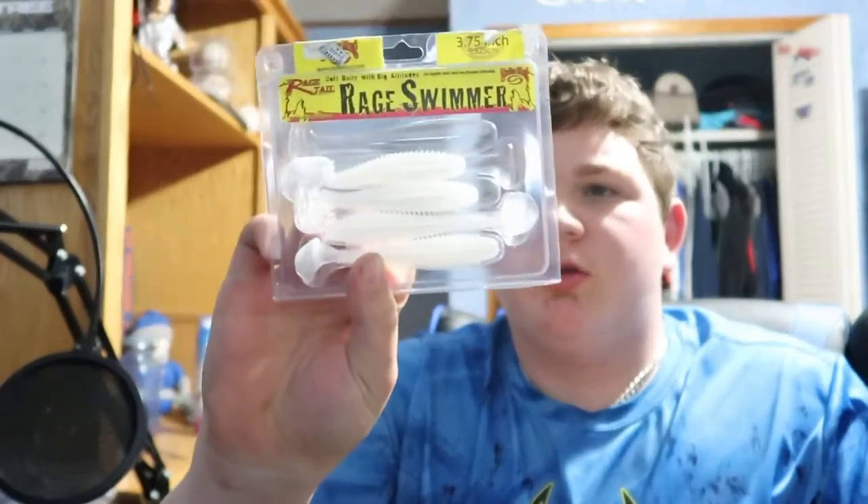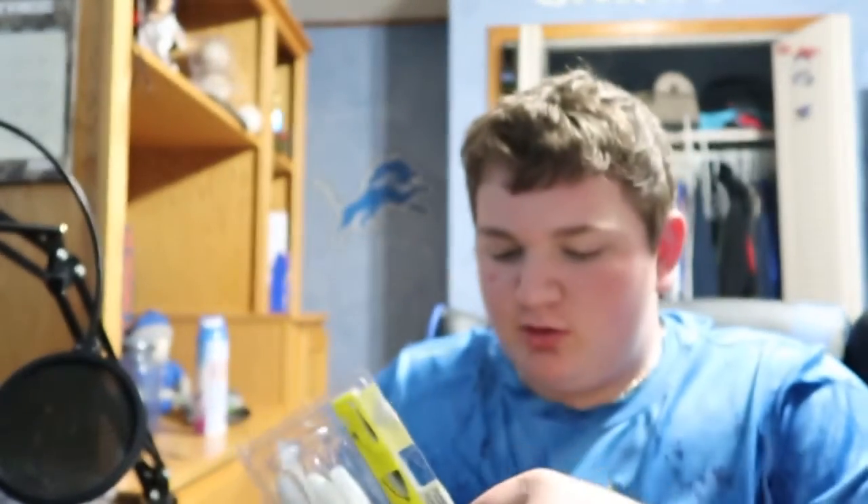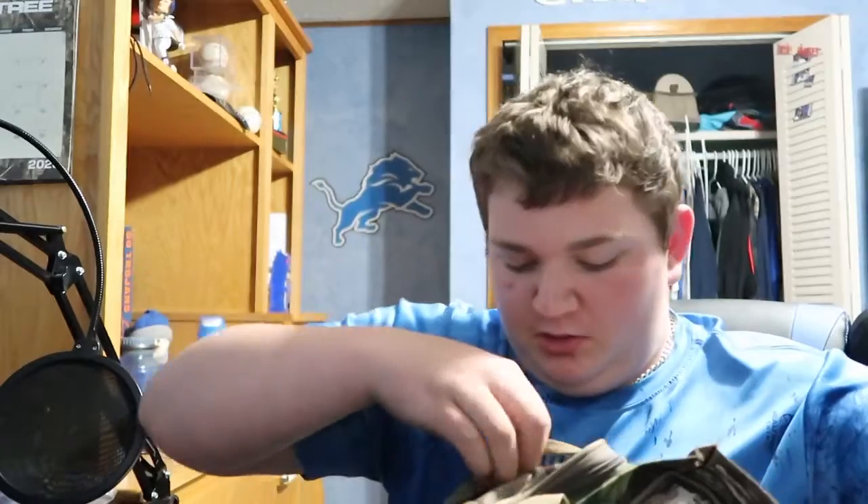In the back pocket I've just got some extra rage worms sitting back there. And I can't forget the good old frog — you guys can probably see it down there in the side pocket.